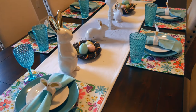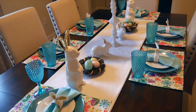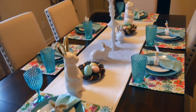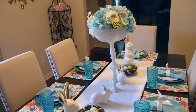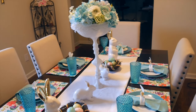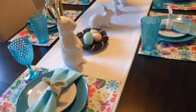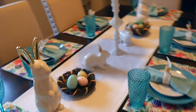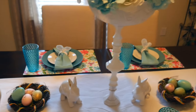Here is my spring and Easter tablescape — I really love the way it turned out. I'll take you through it step-by-step, and I can also let you know where everything came from. So let's walk around to the center of the table.